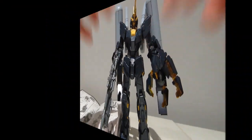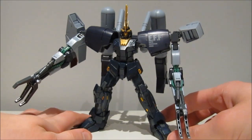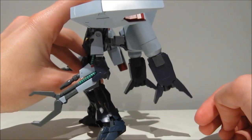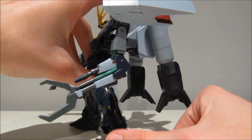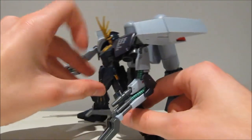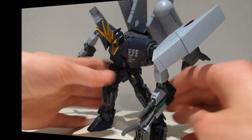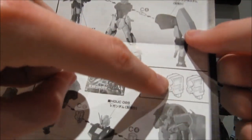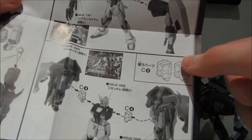Just look at how much trouble it has already trying to hold up this backpack — just imagine throwing a bunch of other stuff on there. So it seems like the Striker pack on here sounded good on paper, but not as good in reality. How do you like this Unicorn? From the front it doesn't look that off, but when we look at it from the back, yeah, it's just too far removed from the main body.